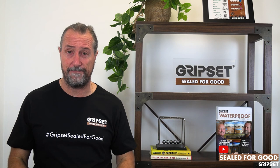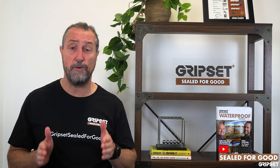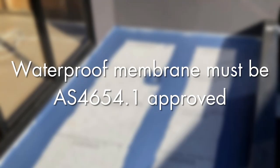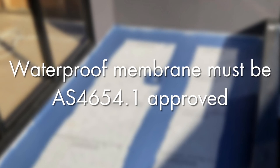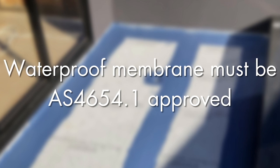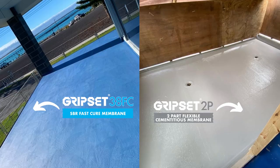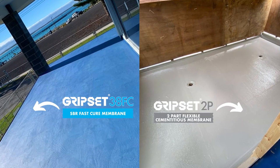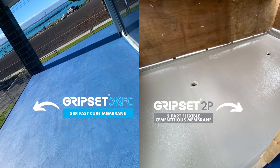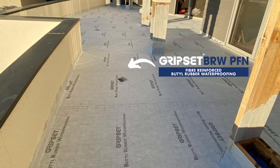Then we get to the membrane system. Ensure you're using a membrane that is accredited to AS4654.1. Has it passed that standard — is there a stamp of approval? Ensure you're selecting the right system. In our range, we've got liquid and sheet systems: Gripset AFC, Gripset 2P — both AS4654 approved — and the BRW PFN system. These products have been tested, approved, and accredited.